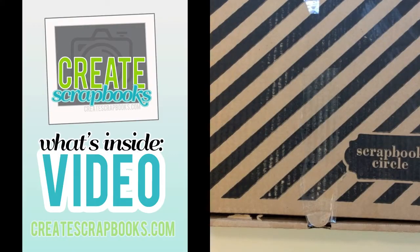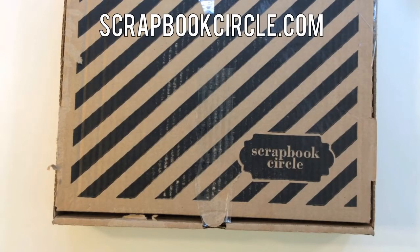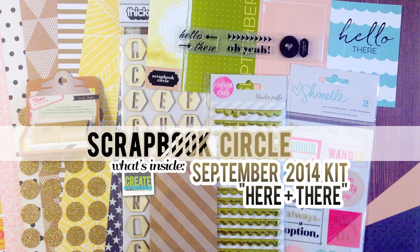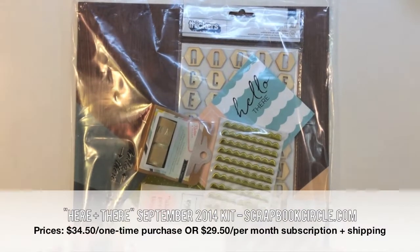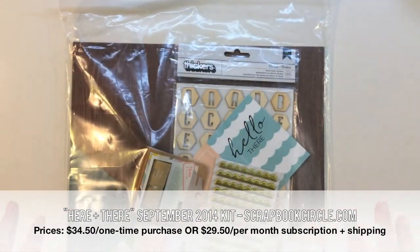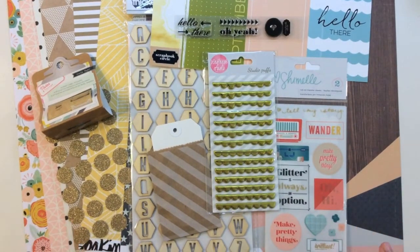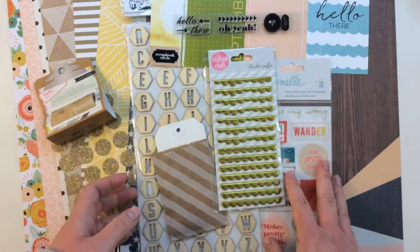Hey everyone, it's Terry with Create Scrapbooks, and welcome to another What's Inside video. Today I'm featuring the Scrapbook Circle September 2014 scrapbook kit called Here and There. The kit comes packaged in a nice protective bag — here's a quick glance at everything you get inside.